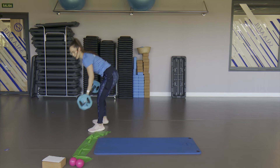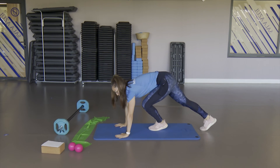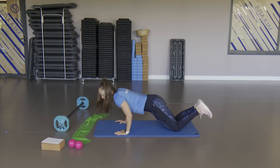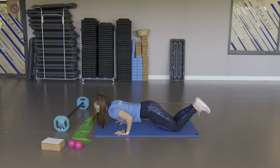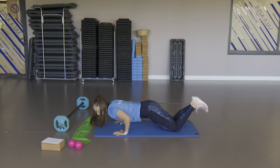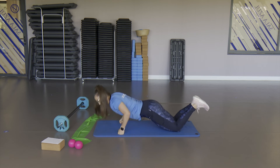Ya no nos queda nada, hemos pasado a la mitad. Vamos con las flexiones. Flecha — acuérdate, codos atrás, fuerte arriba. Mantén la espalda recta, muy importante. Cuida esa lumbar. Apoya las manos — dedos, o apoya las muñecas, o apoya los puños si te duele la muñeca.